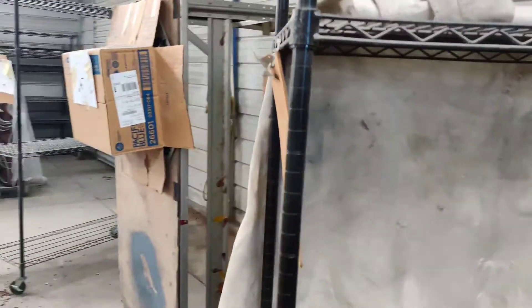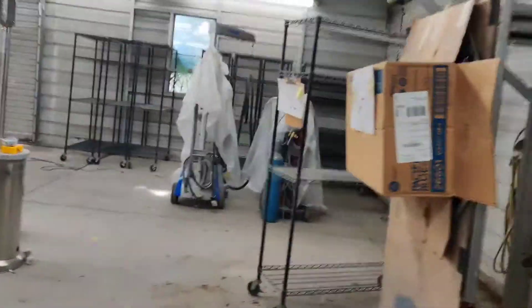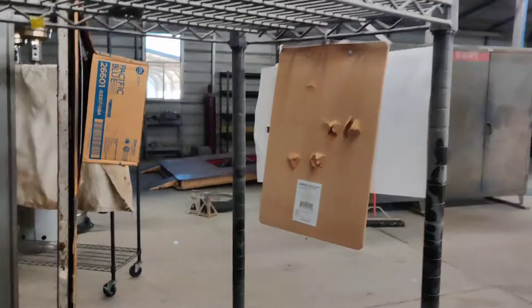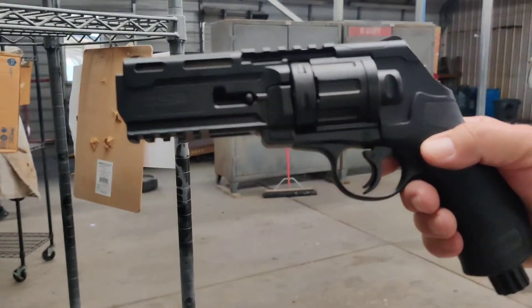We've got the .50 cal, and you can see that it actually penetrated the eighth of an inch clipboard. You wonder what that would probably do to your flesh. You're going to see it blew through the backside of this one right here. That's your .50 cal handgun CO2 — will do some damage if you want it to.